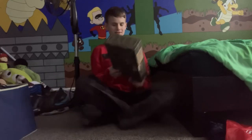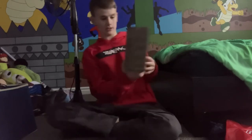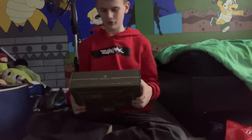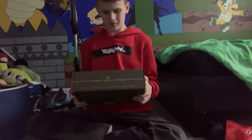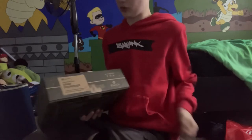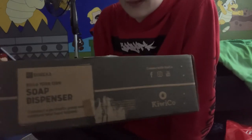Hey guys, welcome back and I'm gonna do something I've never done before. It's something that you can get on KiwiCo.com. It's called — at least mine is called the Eureka Crate thing. I don't know why they call it that, but basically every month I get something that ships to your house, so you can do this too if you want to. But today I'm getting a soap dispenser, so that's interesting.